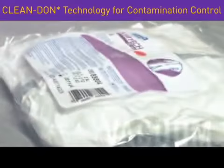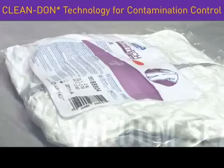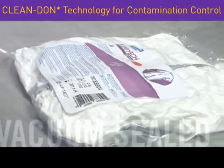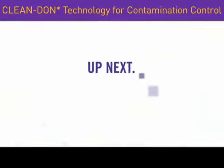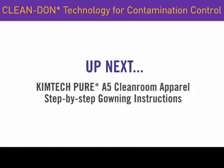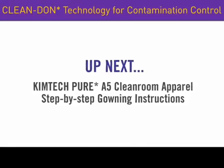Finally, the tightly vacuum-sealed package offers another level of assurance that the product has not been compromised in transport. In the next section, you will see step-by-step instructions on how to don the new KimTech Pure A5 Cleanroom Apparel.